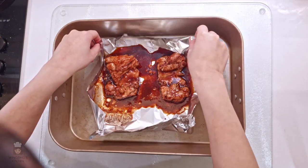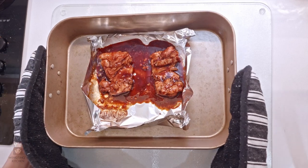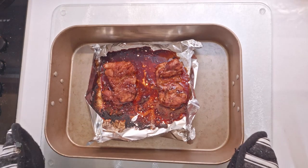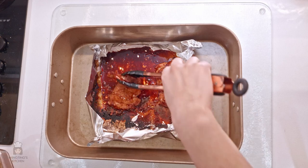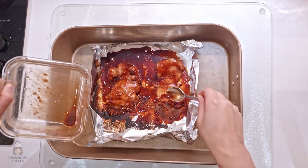I'm going to fold up the foil so that the sauce doesn't go everywhere and then it's easier to clean. Put the tray back in the oven for 10 minutes. Do the same as before using the rest of the sauce, and then put it in the oven for another 10 minutes.